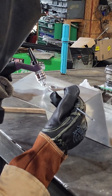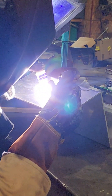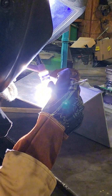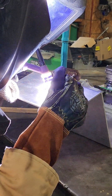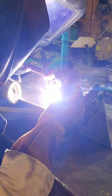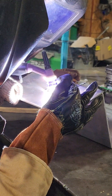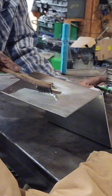All right, let's go. Move forward. Pick up your line. Move — there you go. Keep moving.